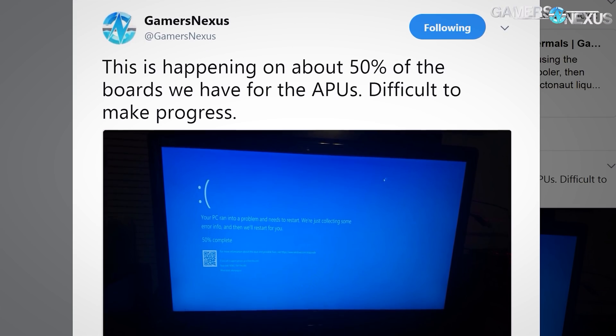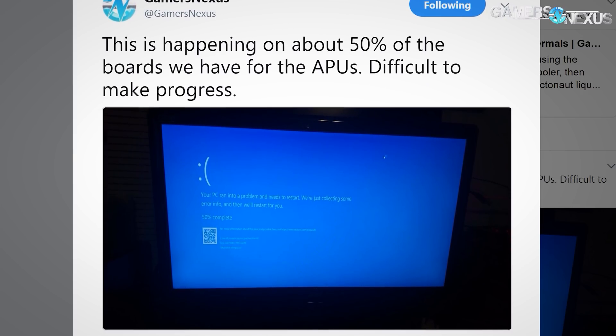A recap of the problems — some of these you've seen other YouTubers talk about. Jay talked about Video TDR failure, which is a blue screen of death. We had the same problem and were able to find a solution. Other issues include large network file transfer BSODs on MSI motherboards — the wireless drivers on the MSI board had issues, and one of them was triggered by large network file transfers. Another issue is onboard wireless causing a BSOD in general, and Windows version 1703 freezing or hanging, potentially resulting in a BSOD as well.